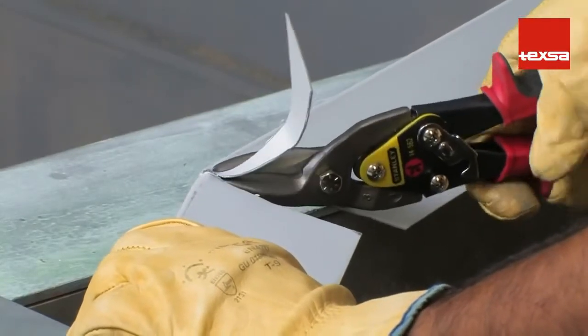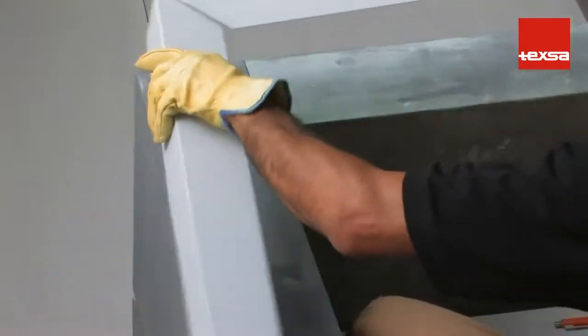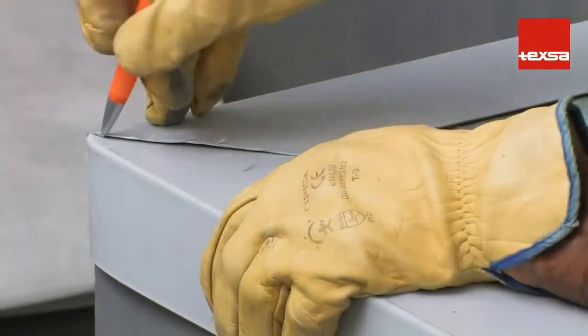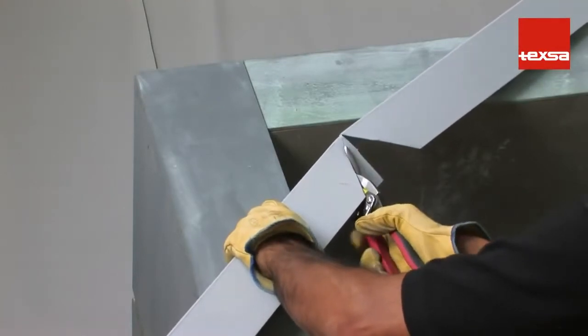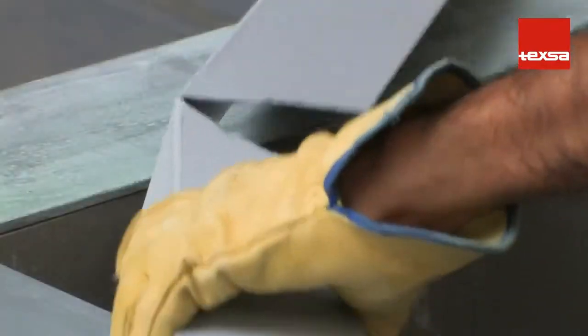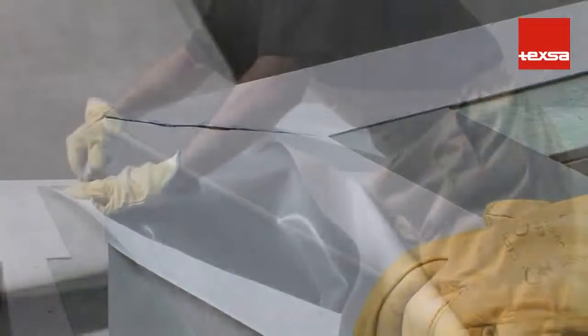Outside and inside corners: upper inside corner. Before installing the membrane, attach a laminated coping flashing strip to the outer part of the wall. Make a cut in the flashing and bend it to the angle. Draw a diagonal line along the edge of the overlapping metal, cut along the line taking care not to leave burrs or sharp areas, then attach the flashing strip to the support structure using mechanical fasteners.